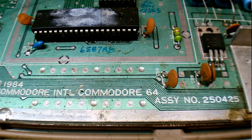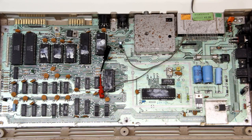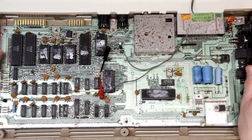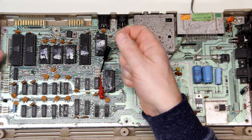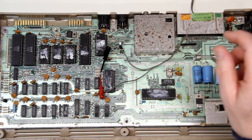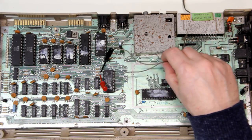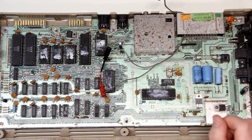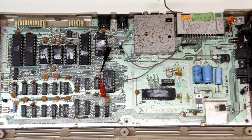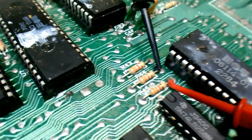I've removed the RF shield from the board to take a closer look. This is assembly number 250425 revision A, one of the earliest revisions of the motherboard. All the chips are socketed, which is nice for scavenging, although they do have the original thermal compound on them so that'll have to be removed. Interestingly, there are two micro grabber clips on R44 and R45 attached to a wire that leads out through the cartridge port to a broken switch — probably some attempt at a reset mod.